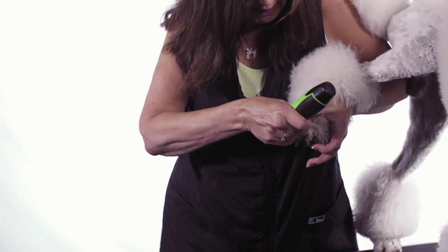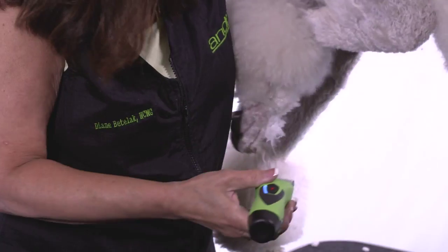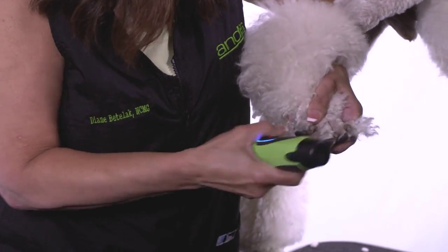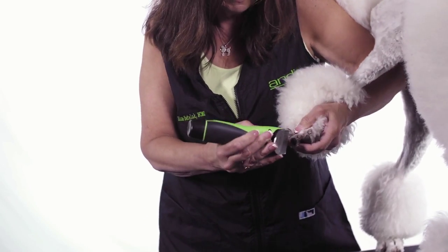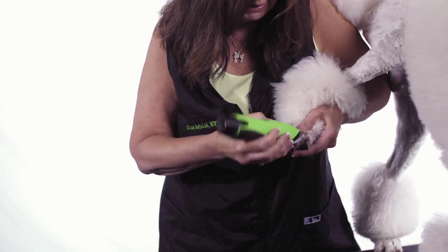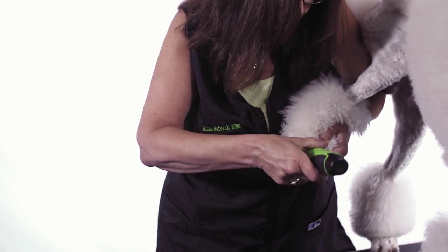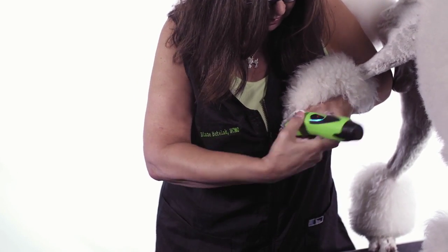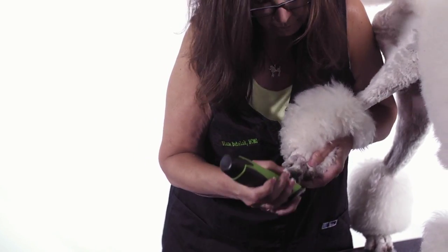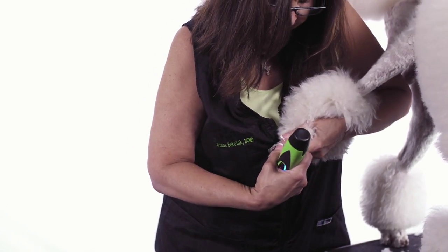If you're having a lot of trouble getting all of it, you can use your thumb to slide the skin across the top of the knuckle. Once I get all the hair from between the toes, I'm just going to lightly go over the webbing and get that excess hair out. I got a lot of that when I did the pads, so I don't have that much in there anymore. Then I just need to go along the nail bed and get those little long hairs, which you can pull out with your fingers if you need to.